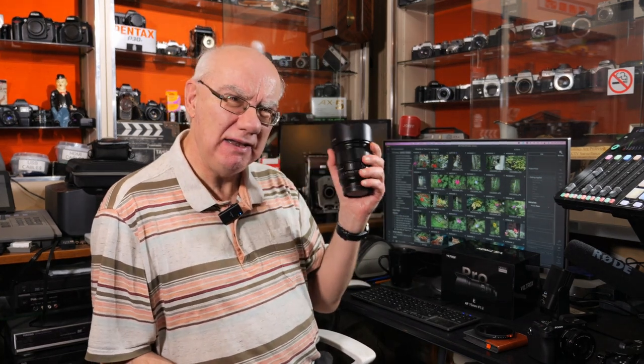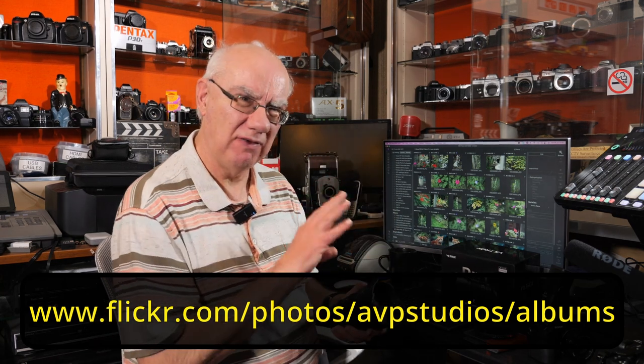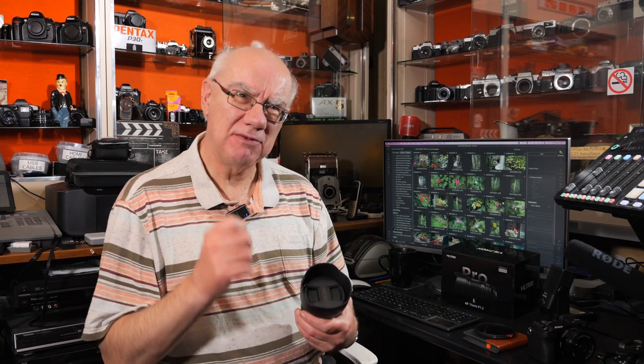A lot of people say with an APS-C body you can't get that lovely creamy bokeh or that full frame look — but with this lens you absolutely can. I highly recommend you take a look at the images on my Flickr or SmugMug page rather than just seeing them flicked through on YouTube. I defy you to tell me these don't match full frame quality. It is a crop sensor lens, which makes it more compact, though it's still quite bulky and heavy.